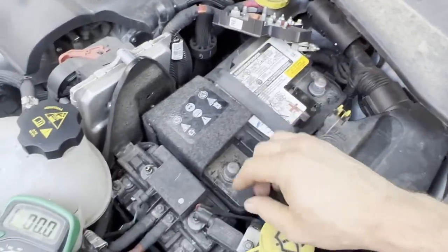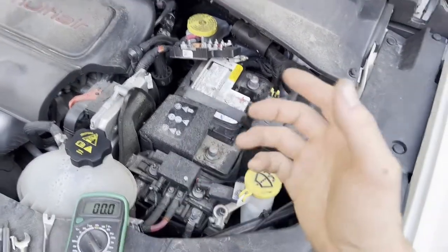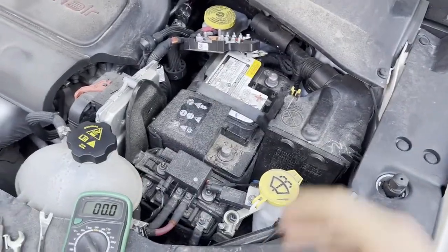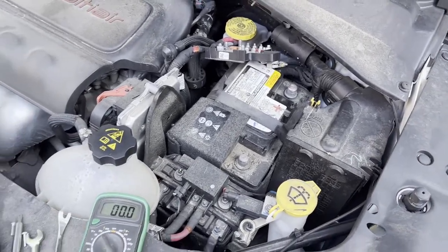Just loosen that, wiggle up, then loosen the positive and remove that. Make sure the positive is not touching the positive post and the negative is not touching the negative post. Since disconnecting the battery I checked voltage again and we're down from 12.6 to 12.0 already, so I have a feeling this is definitely going to fail. This is a 2018, it's 2022 now — factory battery, about four years old, probably junk.